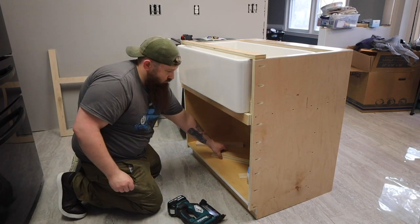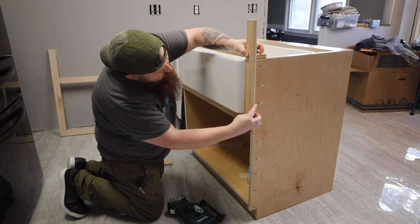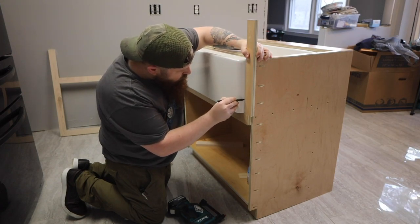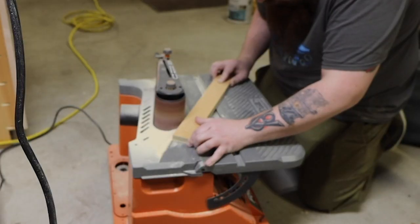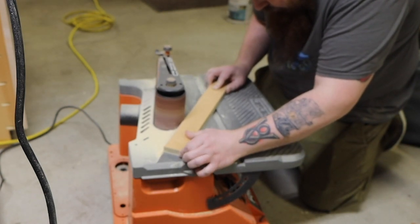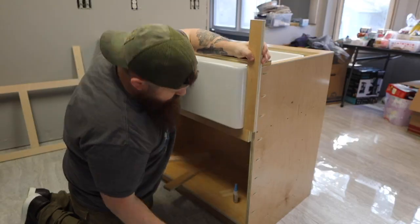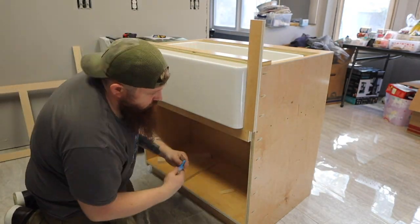Next, take a couple pieces of scrap plywood and hold them against the side of your sink. Use a pen to mark the outline of the sink by holding it flat against the side — do this on both sides. There are a lot of different ways you can cut this line, but I found it easiest just to use my belt sander. I just snuck up on the line and kept testing it until it fit perfect. Once I was satisfied, I attached the pieces together using a little bit of CA glue and some more pin nails.